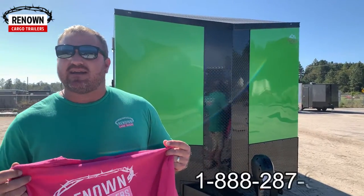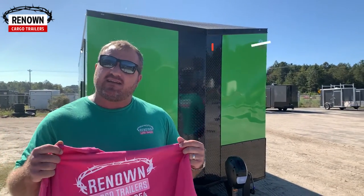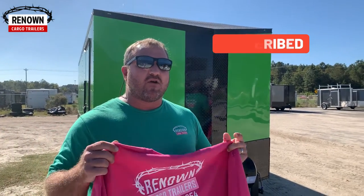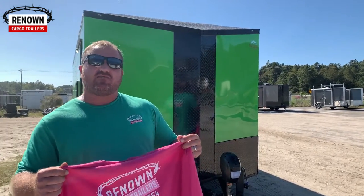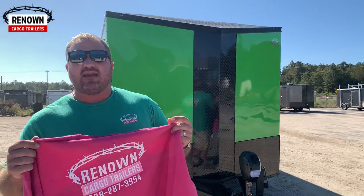Just know that Renowned Cargo Trailers loves y'all and we're praying for y'all. We thank you for the opportunity to earn your business. You can reach us at 1-888-287-3954 and subscribe to our YouTube channel for a chance to win lots of gifts. We want y'all to know that y'all are blessed — y'all are warriors. As Christians, we don't fight for victory; we fight from victory because Jesus has already paid it all and won. We ask all those things in your precious son's name, in Jesus's name — amen.